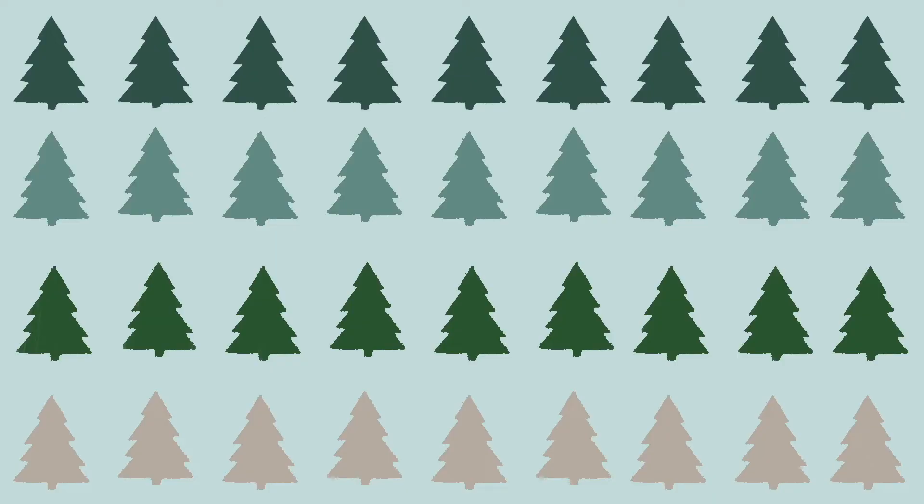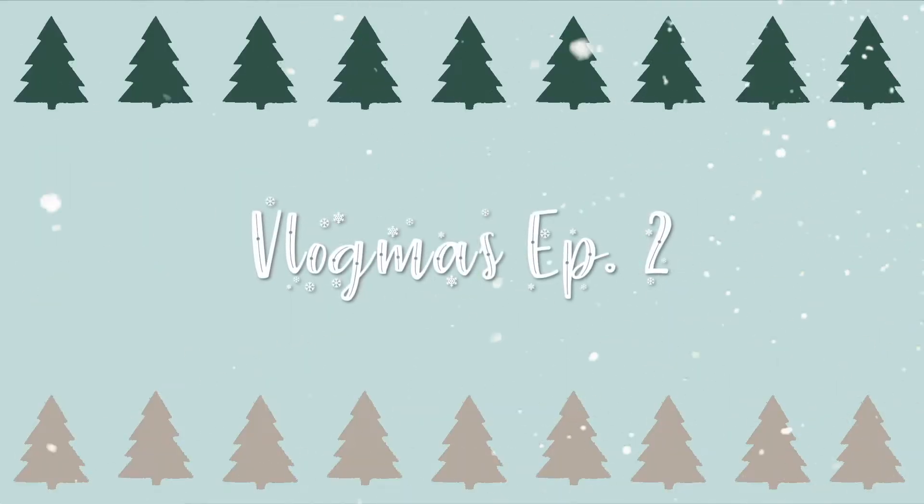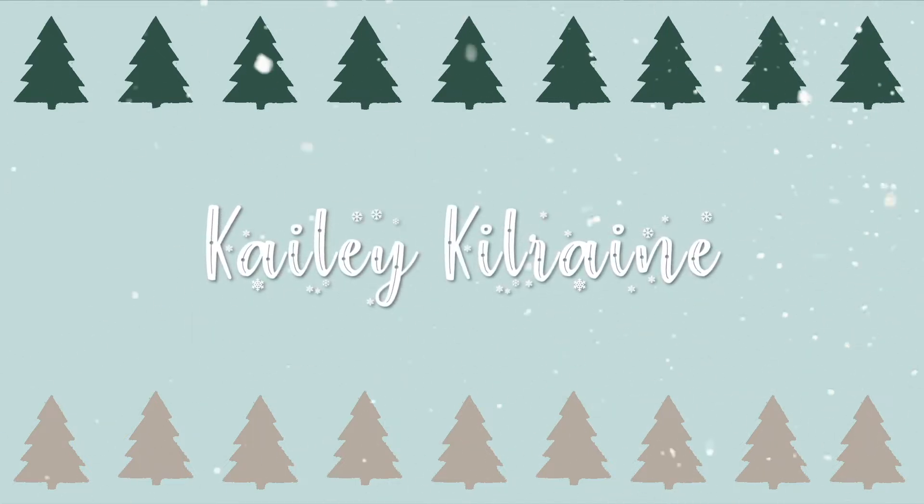Hello everyone, welcome back to another Vlogmas episode. I am actually doing two videos right now — one is my vlog and then this one is gonna be me decorating my room. I'm very excited for this video just because I've never really full-on decorated my room, and I think this is gonna be really fun.